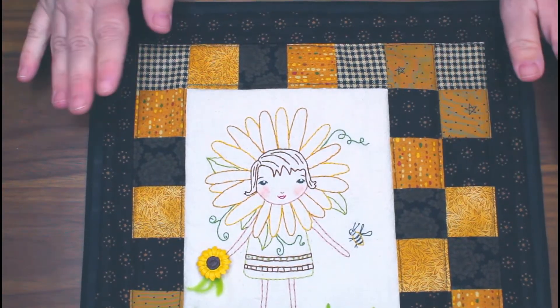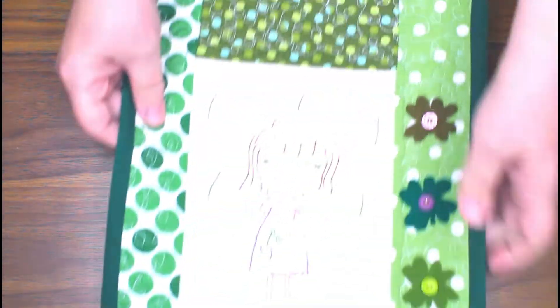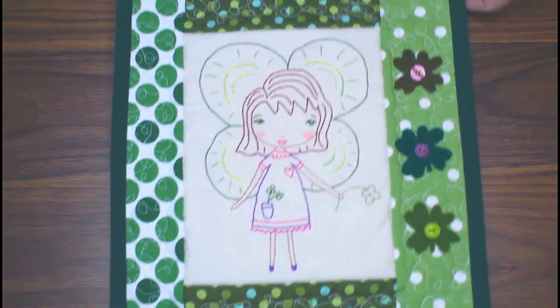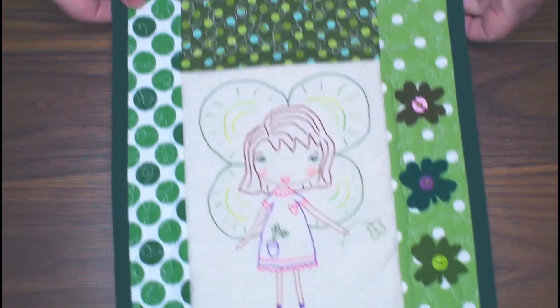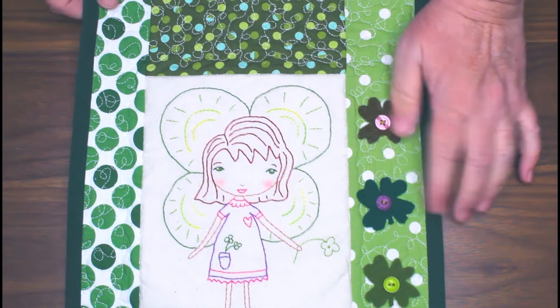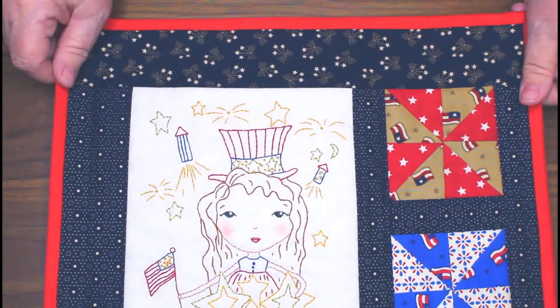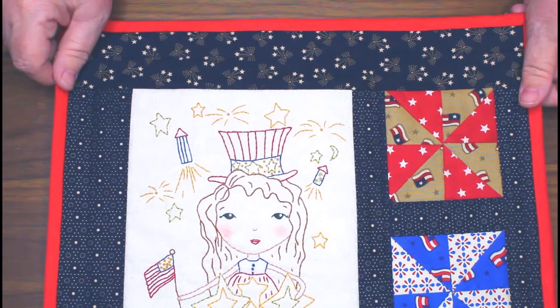Here's a little shamrock for March — I added a few little shamrocks with buttons. And another project is this Fourth of July wall hanging for July. She's got her firecrackers and stars, and these pinwheels remind me of fireworks.